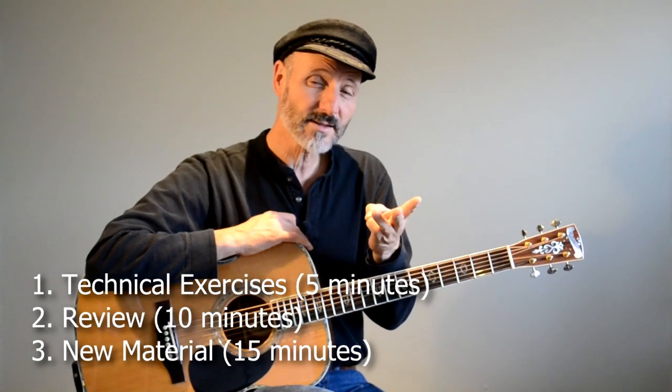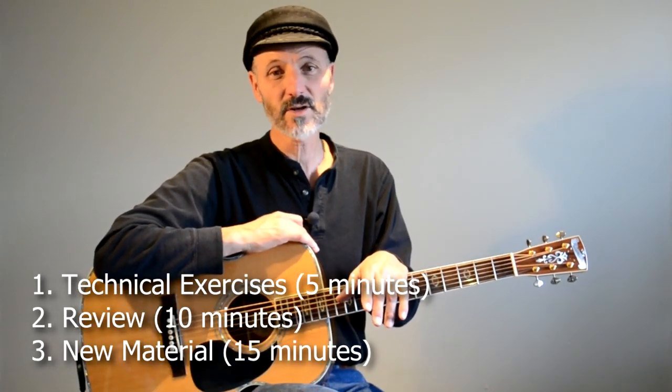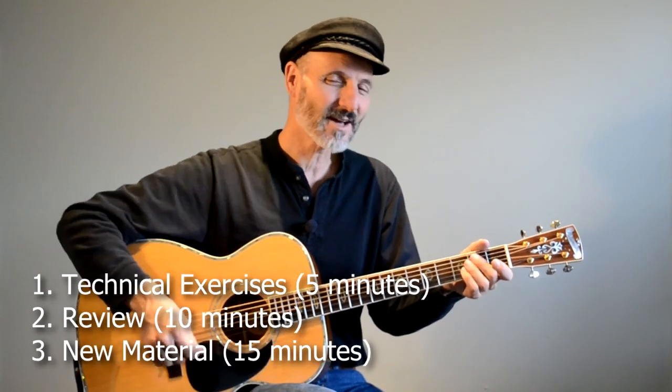If you want to just devote a half an hour a day to practicing, and then you get done and think you can play some more, then play whatever you want to do — work on whatever it is that you feel like. But if you have those three things covered every day, you're going to practice really well, you're going to progress really well, and you're going to feel good about whatever you do on the guitar. And you won't quit. Okay, thanks, we'll talk to you later.